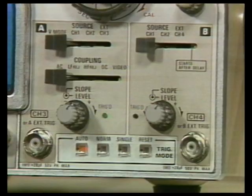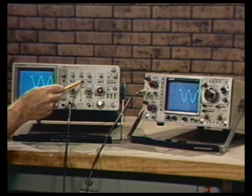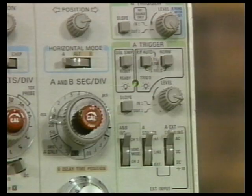Some more differences: the B&K 1570 has a separate coupling switch for AC, LF reject, HF reject, DC, and video. The Tektronix 2215A has these modes combined — the bandwidth limit also serves as HF reject, peak-to-peak auto mode is AC coupling, and normal is DC coupling. So the 2215A has one less switch, which makes it easier to operate.